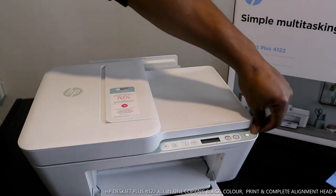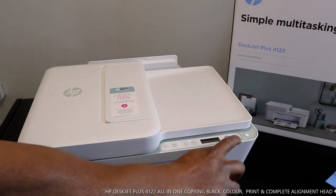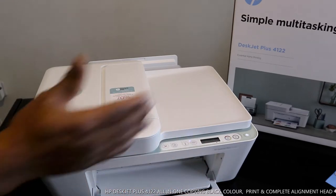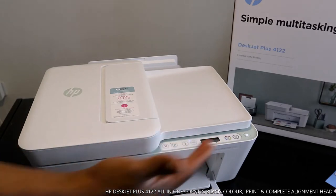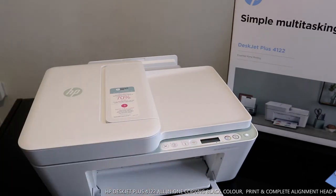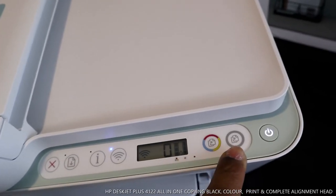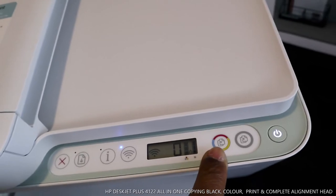You turn it on from this button here. The next button is to copy in color, and to copy in black. The second button is to copy in color. This is the screen display — it will give you the information you're looking for. If there's any issue, you look at the screen to see the problem. This button here is for Wi-Fi.